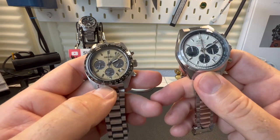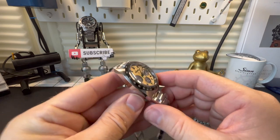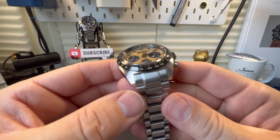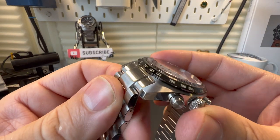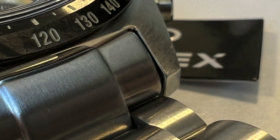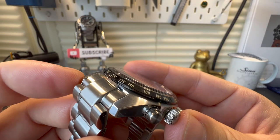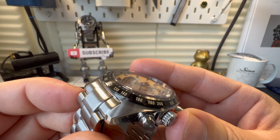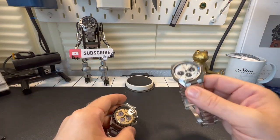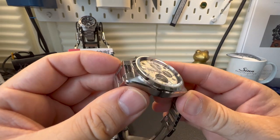Both watches are water resistant to 100 meters. Case design on the Seiko — no problems with it really, but I do have a bugbear when it comes to the bracelet, as it simply doesn't match the case at all. There's a big rounded end link paired with a very sharp case, and they simply don't match. It looks like they've taken the bracelet off a different watch. Versus the Enduro, where they've done a nice job of blending that in.